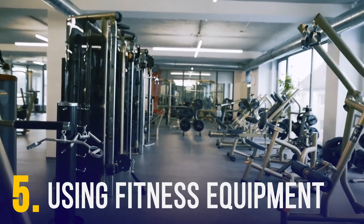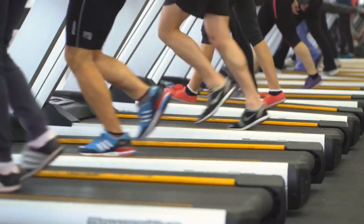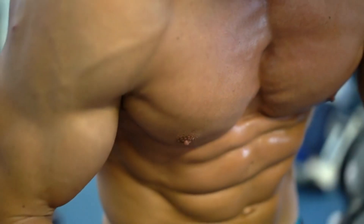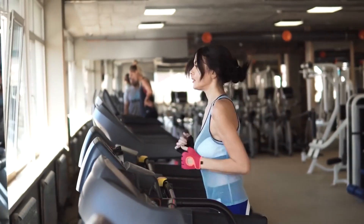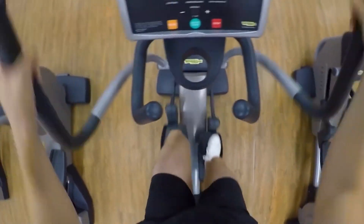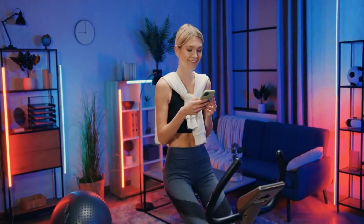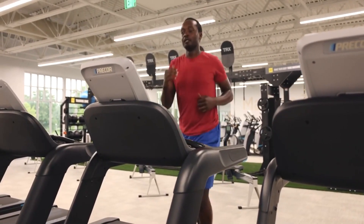Some fitness machines create resistance your muscles need to work against — treadmills, stationary bikes, and ellipticals are great examples. To build the maximum amount of muscle, ensure they feature enough resistance. For treadmills, you'll need a sufficient incline with enough increments. Treadmills with built-in resistance bands engage your arms, chest, and back. For ellipticals and stationary bikes, check the level of magnetic resistance. Spin bikes are best for muscle development, but consider a stationary bike with built-in resistance bands.